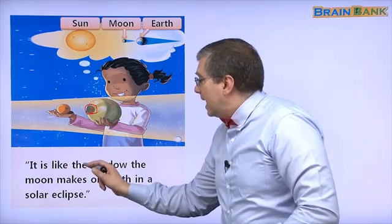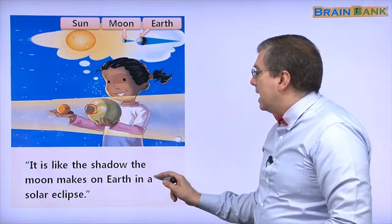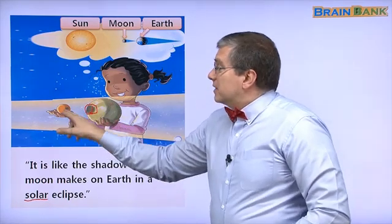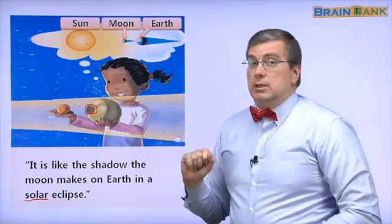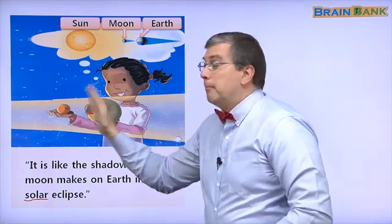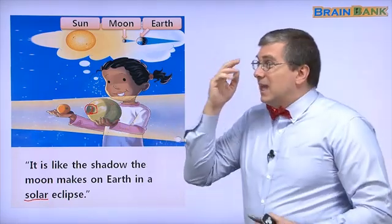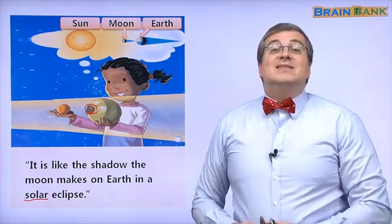It is like the shadow the moon makes on earth in a solar eclipse. In a solar eclipse, the light from the sun is blocked by the moon — stopped. This is the earth. If we live here, we can't see the sun. It's blocked. There is a shadow. That is the eclipse.